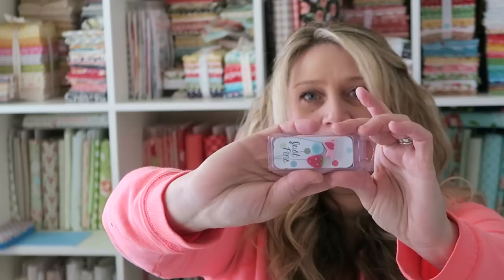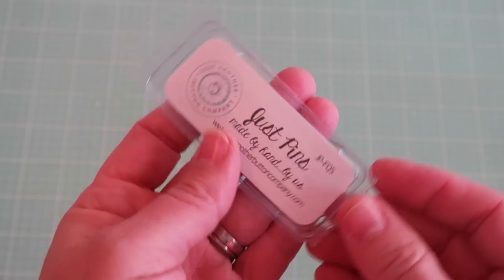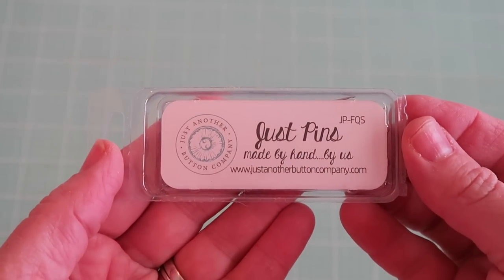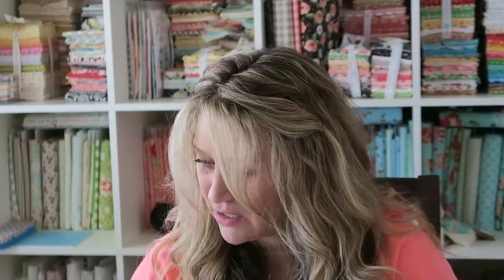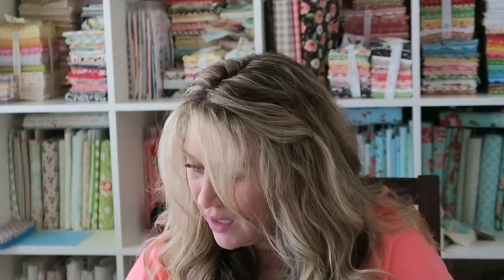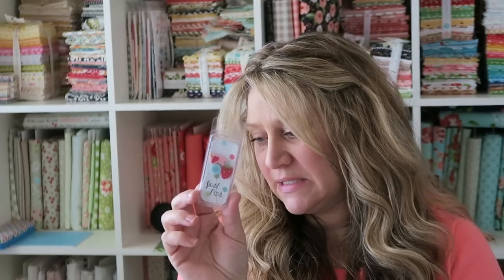The next item is Berry Sweet Just Pins — these are super cute. I saw a teaser for these in one of the Fat Quarter Shop posts. They were handmade by Just Another Button Company, exclusive to the Fat Quarter Shop, and they coordinate with this box. They're clay buttons that are sliced and then mounted on top of stainless steel sewing pins.